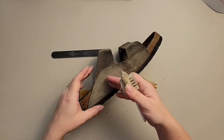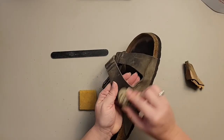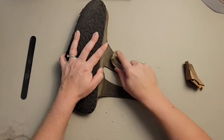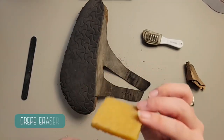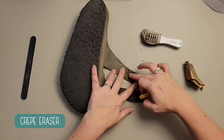Once we're all done, the leather lotion, leather oil, leather conditioner, and Vaseline are all going to help smooth out these finishes as well. This is the crepe material I was telling you about — it's a textured rubber block. I'm going to use it in the area where the buckles are, because buckles always tend to leave dark marks.